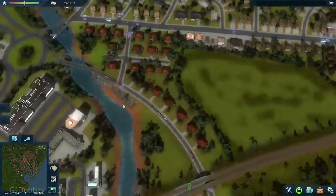I should also say I did put another bus route over here - you may just see it now.